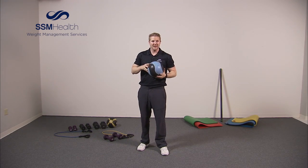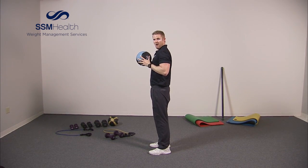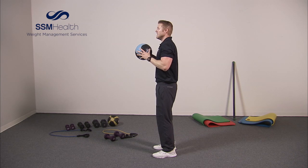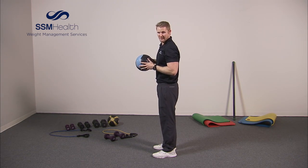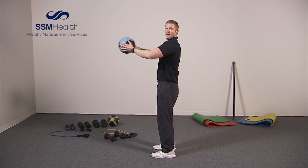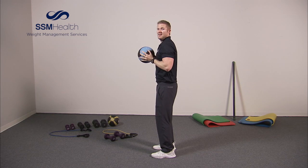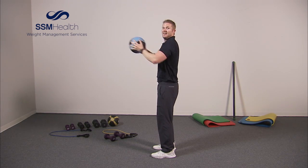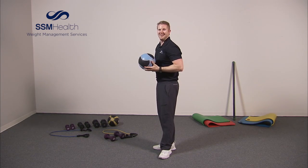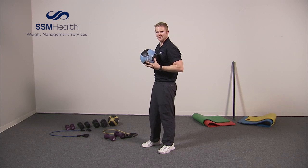One more exercise with this ball. It's just going to be a push out and come in. I want your arms pinned against your body, ball right near your chest, and you simply press out and press in. Fifteen reps this time. Squeeze that ball and out — one, two, three, four, five, six, seven, eight, nine, ten, eleven, twelve, thirteen, fourteen, fifteen. Fantastic. You should be feeling it through your arms, shoulders, and chest — a great series to start off the upper body.